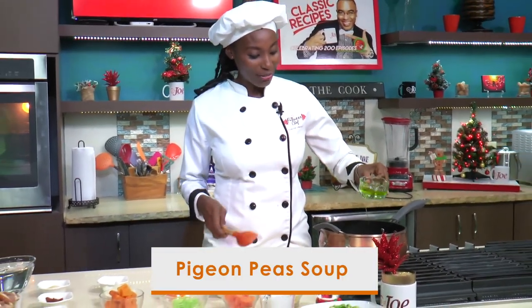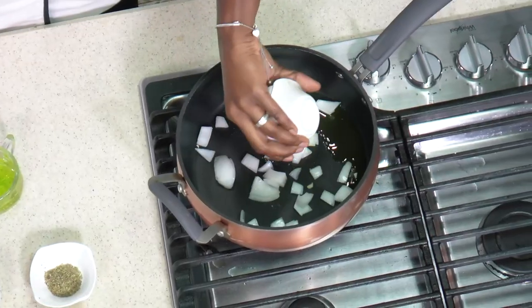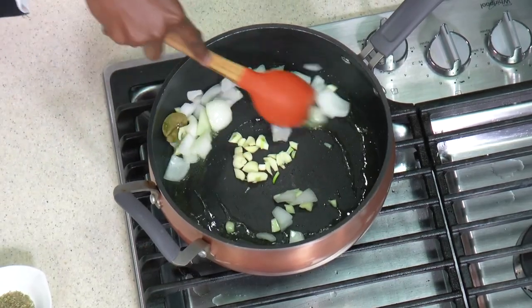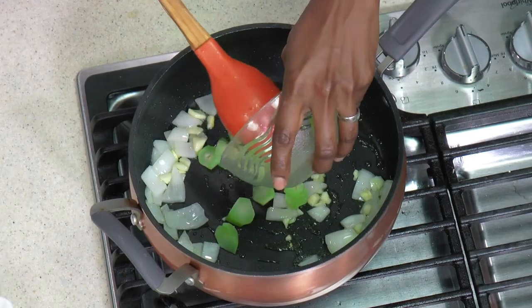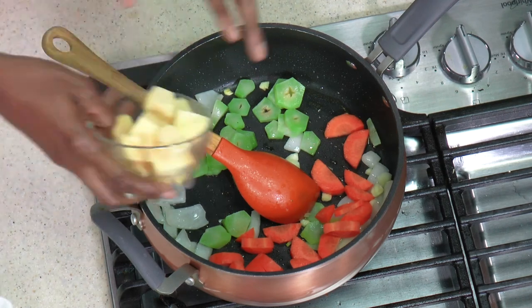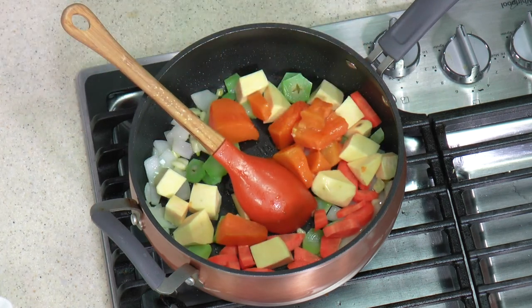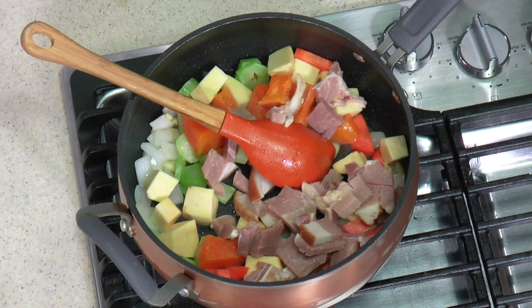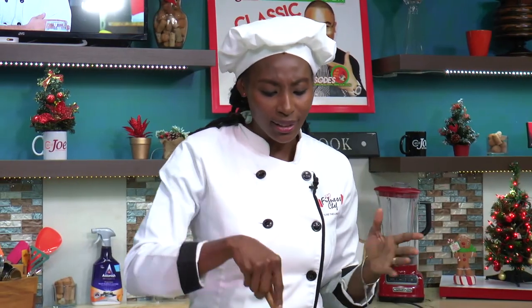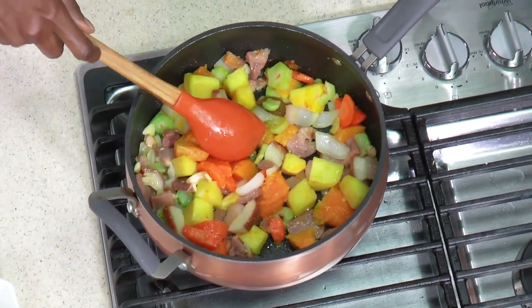First we're going to start with some olive oil — no butter. Add some onion, garlic, and one bay leaf. You want a lot of flavors in this soup because pigeon peas is a little bland. Add some celery. We want to sauté up all the ingredients so all the flavors can combine together, even with the ham. I added sweet potato to it and some pumpkin, but you can add regular potatoes if you want. Then add the leftover ham. Mix everything together and sauté it up for about five minutes — even if the ham and sweet potato get a little caramelized, we want that.